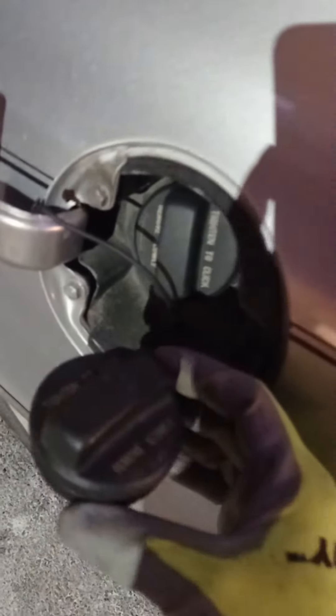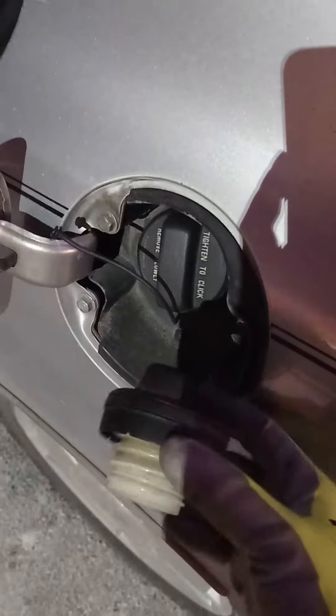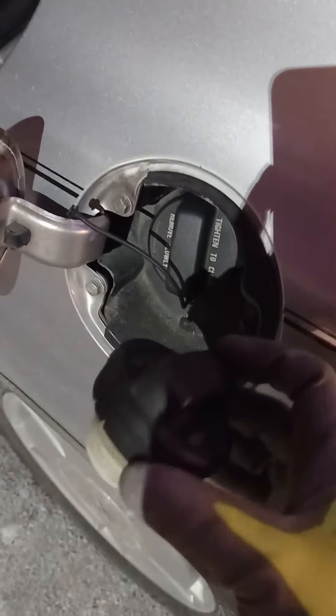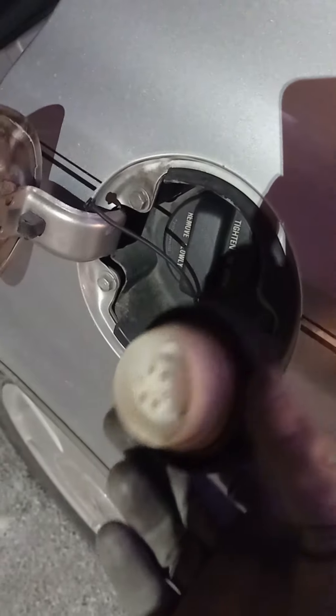I thought the car was rattling itself apart when I was idling, so I just had a little hunch and changed the gas cap, and it went perfectly right back to normal.